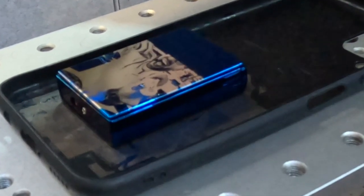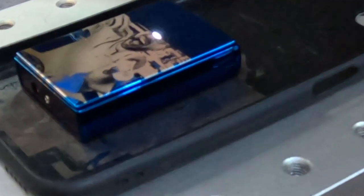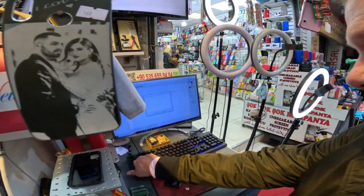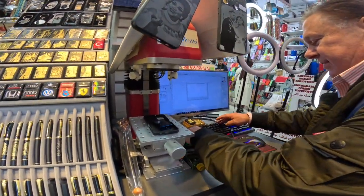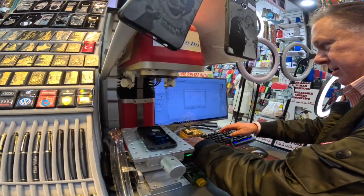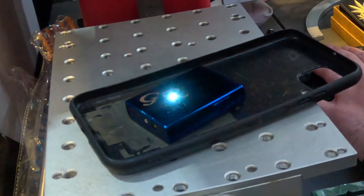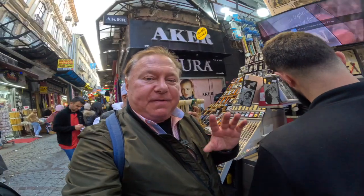I've slowed this down by more than 75% to show you how the laser is etching the picture on the lighter. Now we're going to put Greg's name on it. We type it in — all capitals. Just a couple of seconds and it's completely done. Five minutes total — both the picture and the engraving.